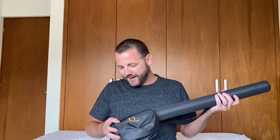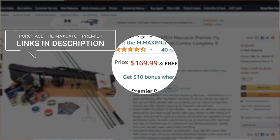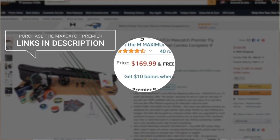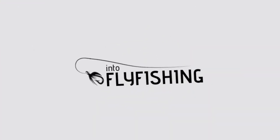Before we get started I should just mention that I'm not sponsored by Max Catch in any way, shape or form. I actually purchased this rod on Amazon just like anybody else would, and I've been fishing it for about eight months now on and off. I really love the rod, so that's why I decided to sit down and give you guys an honest review with all the information you might need if you're planning on buying this rod and the combo set.